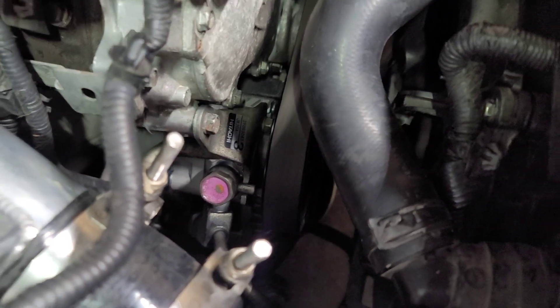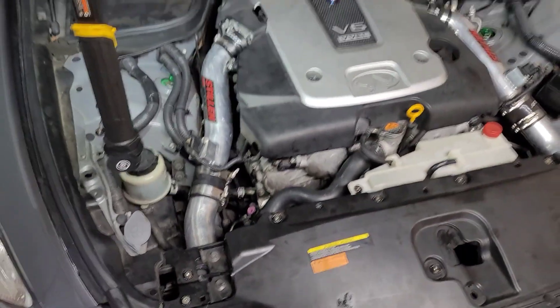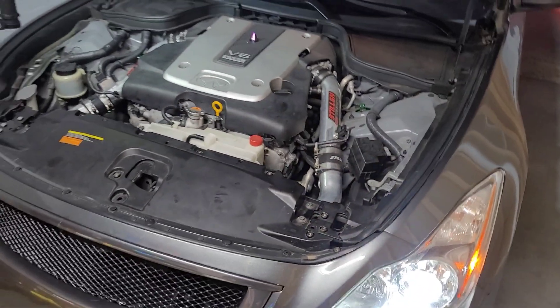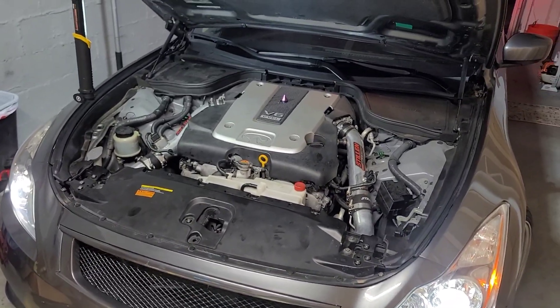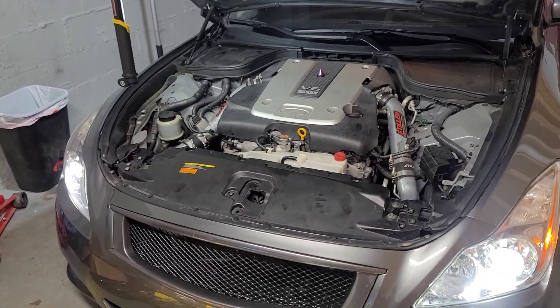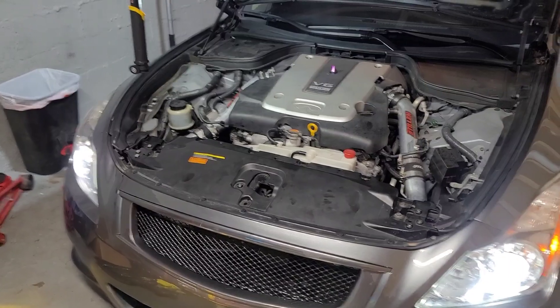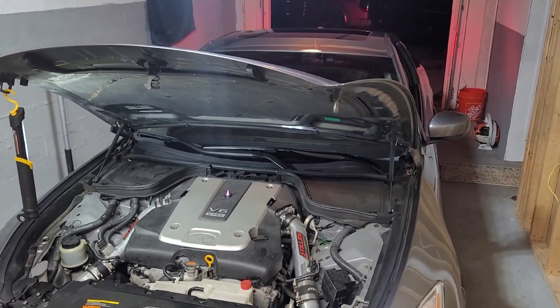And the best part is — no more wobble. That is a power steering pump replacement on a 2014 Infiniti Q60 with the 3.7 V6. This will probably correlate with pretty much any Nissan or Infiniti with this same engine. As always, thanks for watching and stay tuned for more — see you next time.